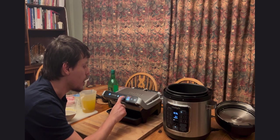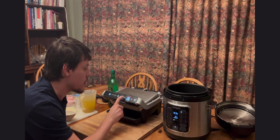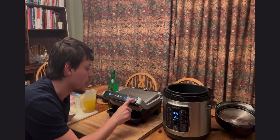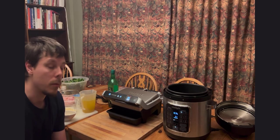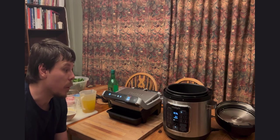The OptiGrill has automatic modes, so I just need to find the chicken setting — chicken breast. That will cook to whatever doneness level you choose: rare, medium, or well done. I wouldn't recommend rare; probably more in the range of medium to well done.